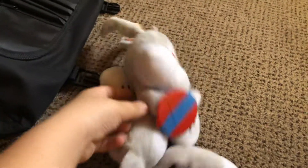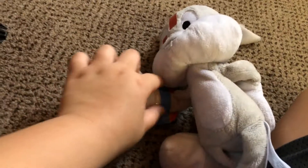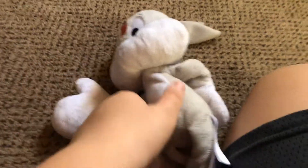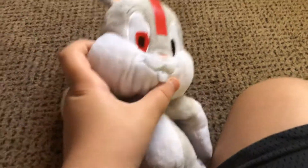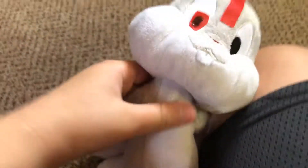So yeah, I really like this plush. I like the thing how he has this. I really like this plush, and I can't believe I actually made my own custom one this time. No way!